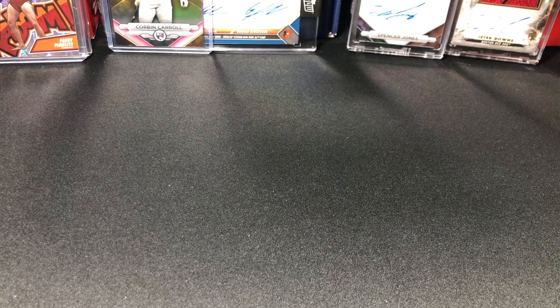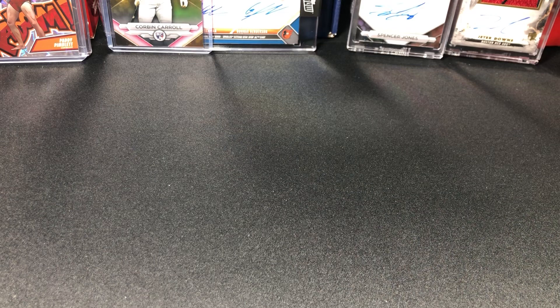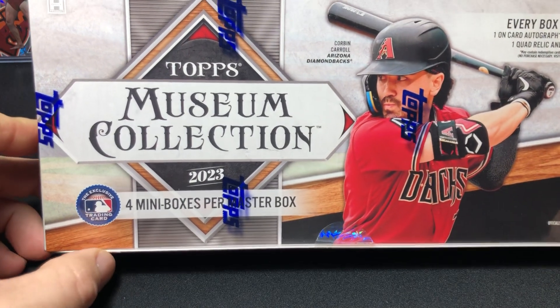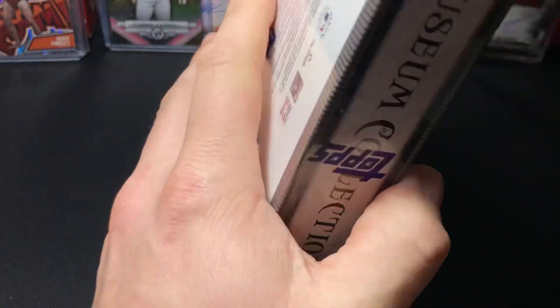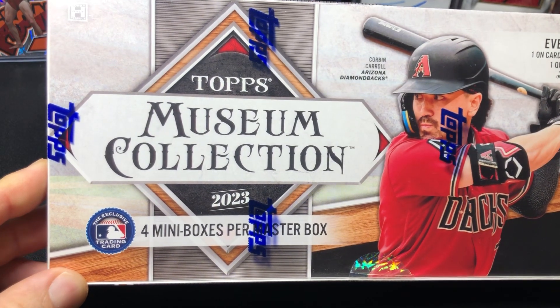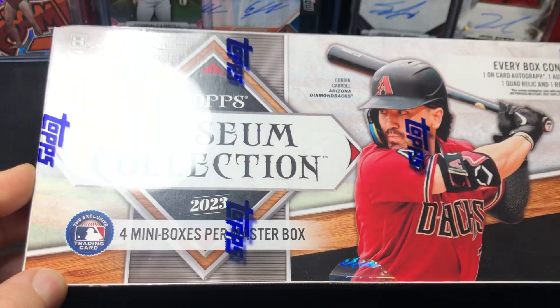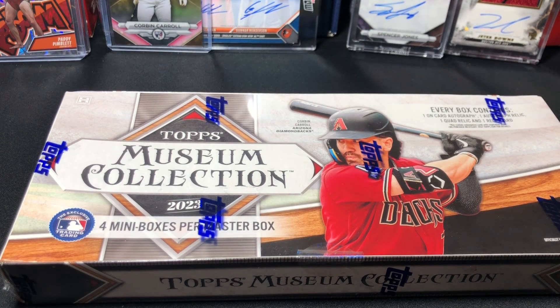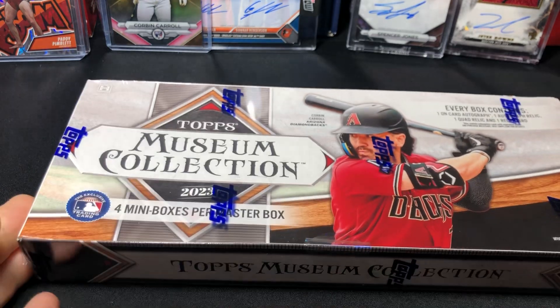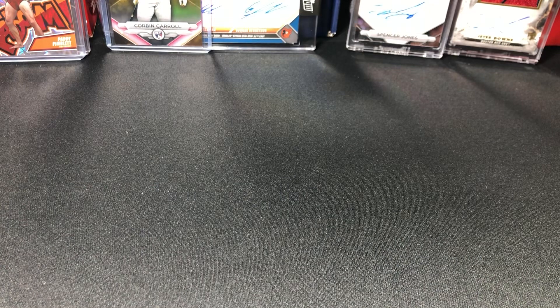What is going on everybody, welcome back. We got another video for you — today is going to be a good one, one I've been wanting to rip for a little while. We got 2023 Topps Museum Collection, Corbin Carroll on the front as the little poster boy. These boxes I bought either pre-sale or right when they came out for like $375. I think you can get them for under $300 now, maybe right at $300, so they dropped in value, which is unfortunate. I think people were opening them and maybe one of the case hits or product hits got hit, or maybe people didn't like what they were pulling.